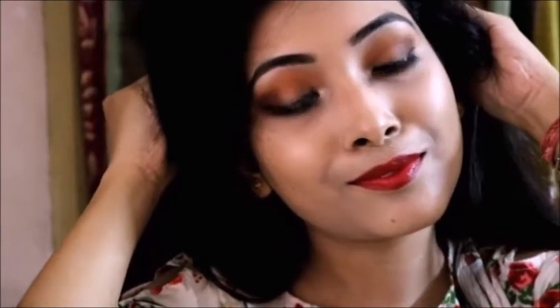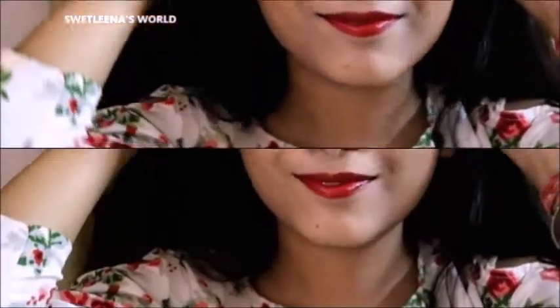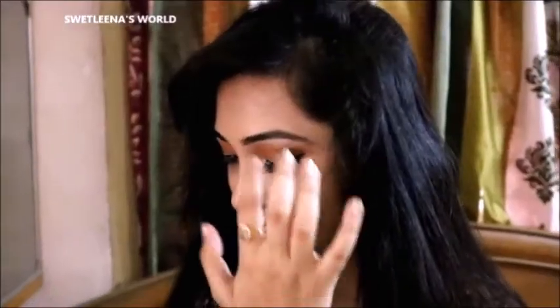Hey everyone! Today I am going to create a warm brown toned eyeshadow makeup look. I will take my eyes to warm brown tones and lips to a red burgundy color. I hope that you guys will like this sexy sultry makeup look. If you like it, give this video a big like, subscribe to my channel, press the bell button next to the subscribe button, and share this video with all your friends. Let's get started!